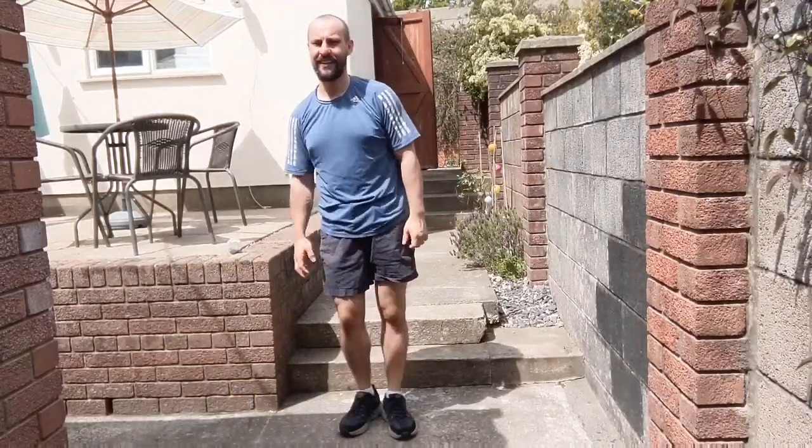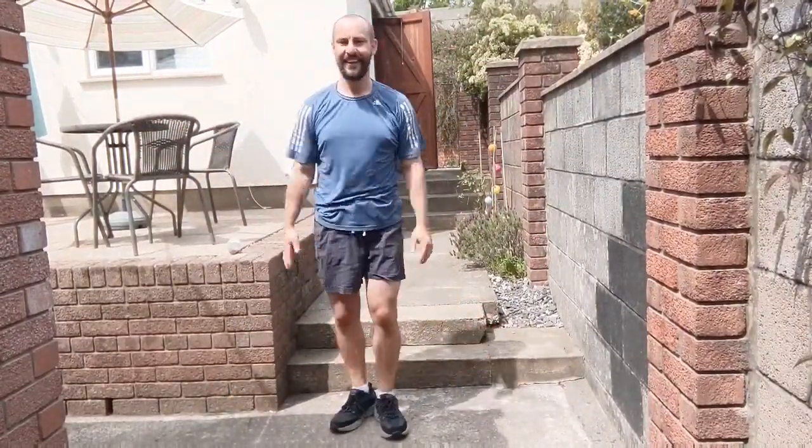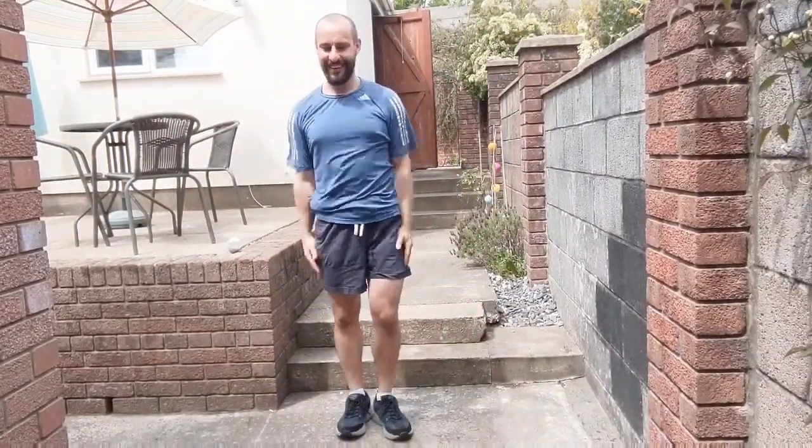Here we go. Keep it going. If you can, clap at the top. Clap at the top, clap at the sides. Last few seconds, let's go. One, one. Marching out, get those feet moving, reach in forwards, pushing the arms back, squeeze the shoulder blades together, and push away.